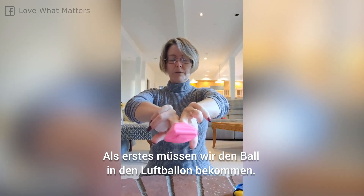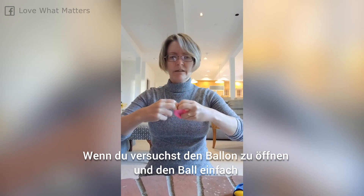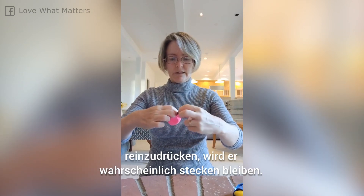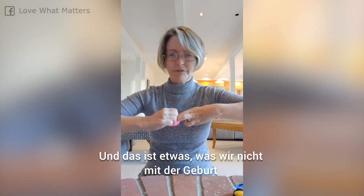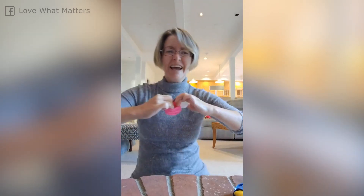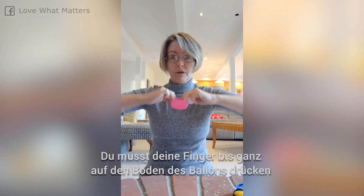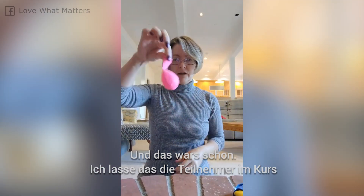So the first part is we need to get the ping pong ball in the balloon. If you just try and open it a little bit and put the ball in, it's going to get stuck. And as I always said in class, stuck is a word we don't like to have associated with childbirth. So what you have to do is get your fingers all the way to the very bottom of the balloon and crank it way open, and then poke the ball in — and then you have that.